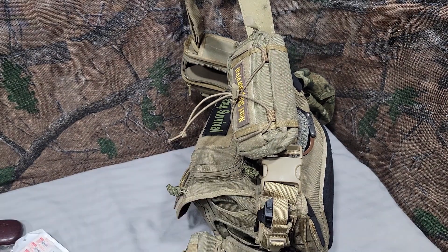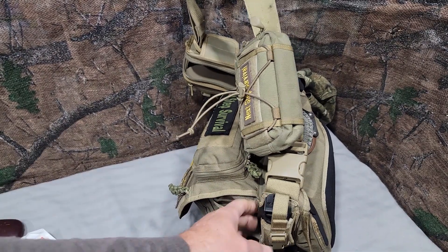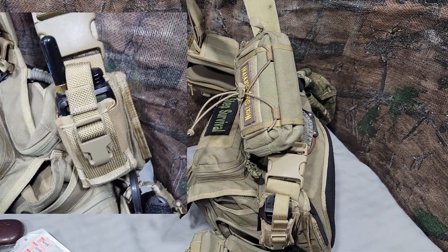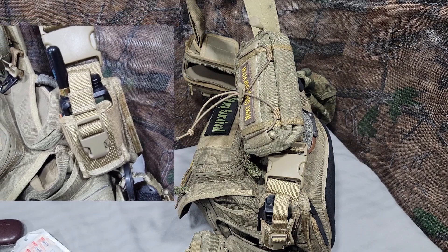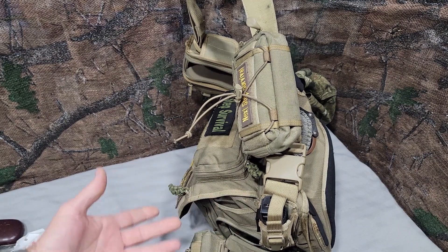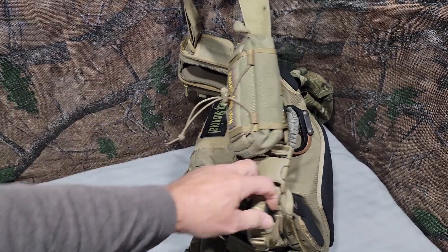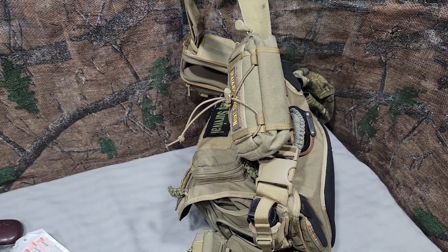Also built into the Maxpedition Mongo Versa Pack is this radio pouch. I did keep a Baofeng radio in there, and it will hold a Baofeng, but this is the EDC pack. So I ended up putting a Sabre Crossfire Pepper Gel — a large one — in there, just for non-lethal defense.